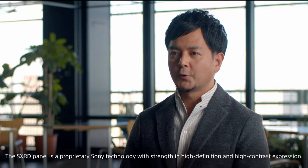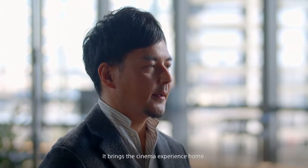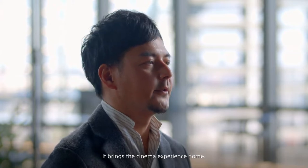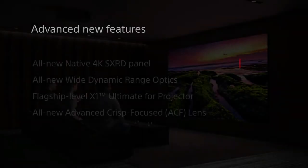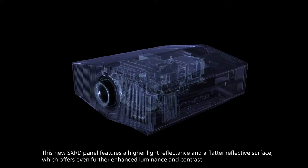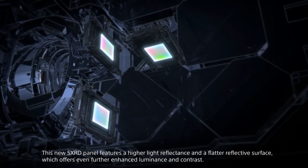The SX-RD panel is a Sony SX-RD panel with high precision and contrast. It offers the same quality as film and home projectors. It is a high-quality product with strong contrast, and the SX-RD panel features a different color-friendly design.